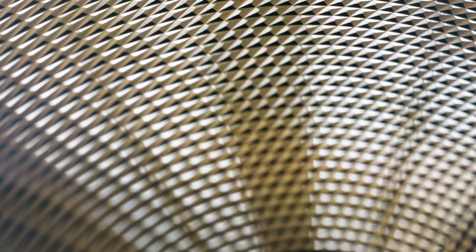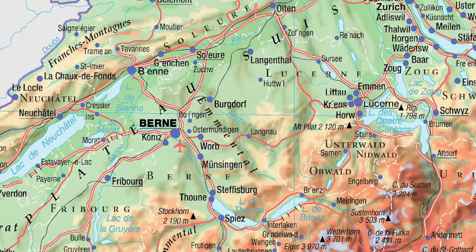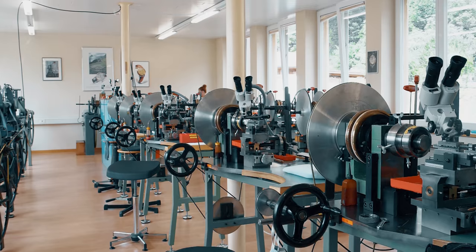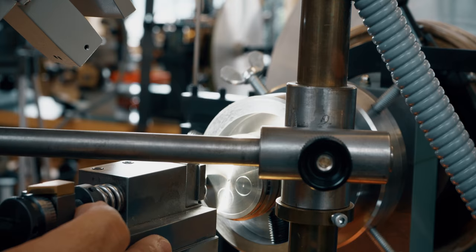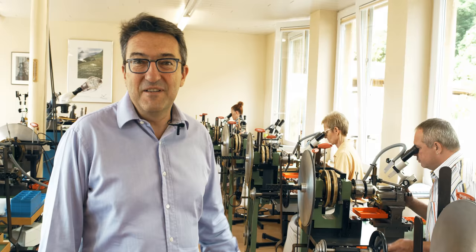My name is Xavier Roque-Morel, I'm the CEO of Tchapek, and today I would like to introduce you to the art of guilloché — and especially one type of guilloché called guilloché-main. We are in Switzerland, we are in the Jura, in a small area called le Val de Rue, where three of the most unique craftsmen doing that work are located. Today we are with our partner, one of the team members, and we are going to discover the art of guilloché.